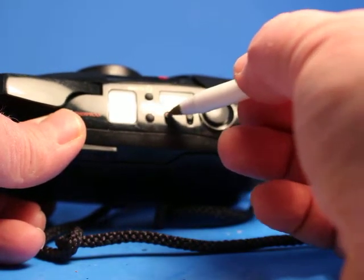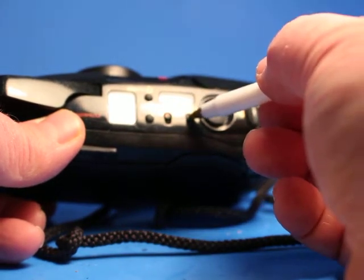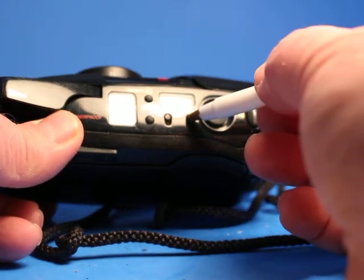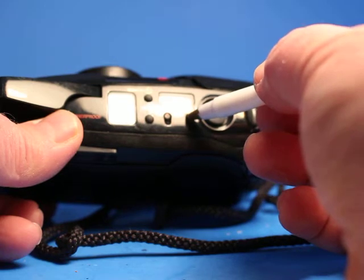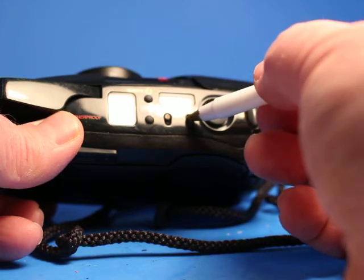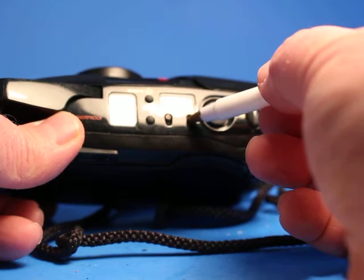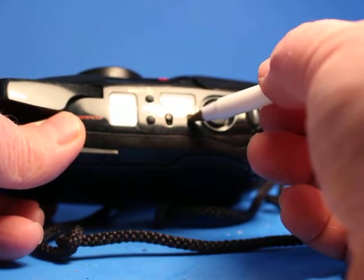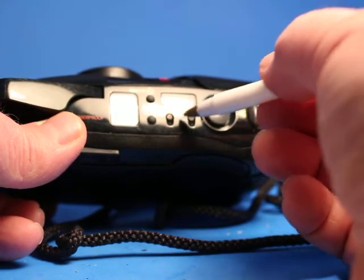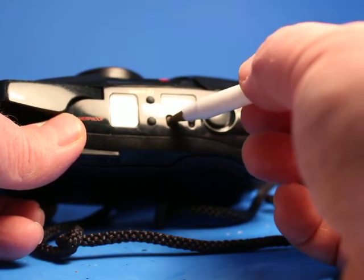You can step through different modes where you want the year first or the date first. I'm going to hold it in — now the 89 is flashing and I can set that. Let me see how far this goes... it made it to 20. So 2020 looks like the last year that the calendar will work, because if I go past 20, it goes back to 89. Then you could step through and set the month, the clock, and other things.